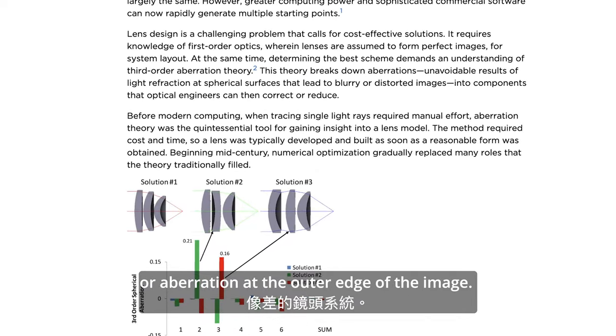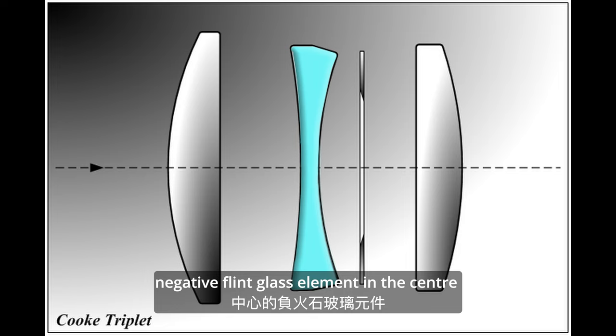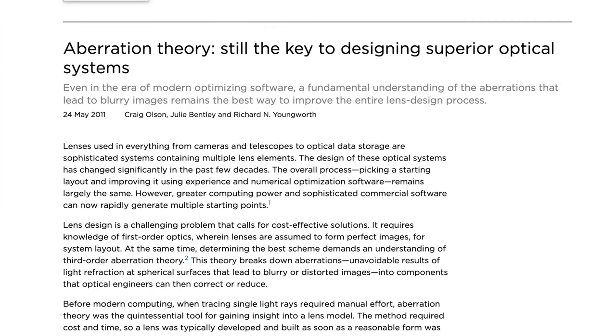It was the first lens system that allowed the elimination of most optical distortion or aberration at the outer space of the image. The Cook Triplet comprises a negative flint glass element in the center with a crown glass element on each side. The Cook Triplet design outperforms the Gauss lenses. But what is an aberration?